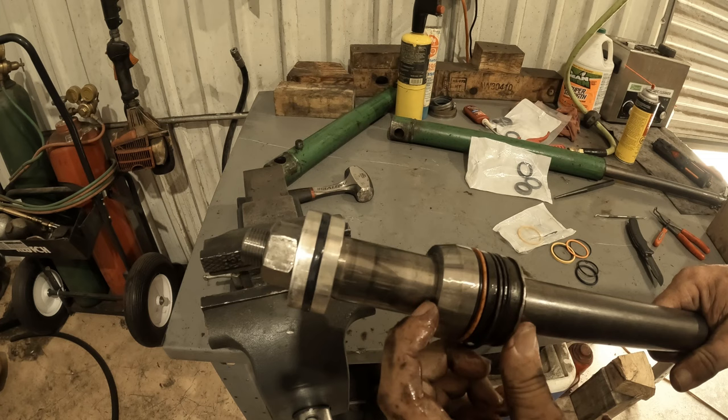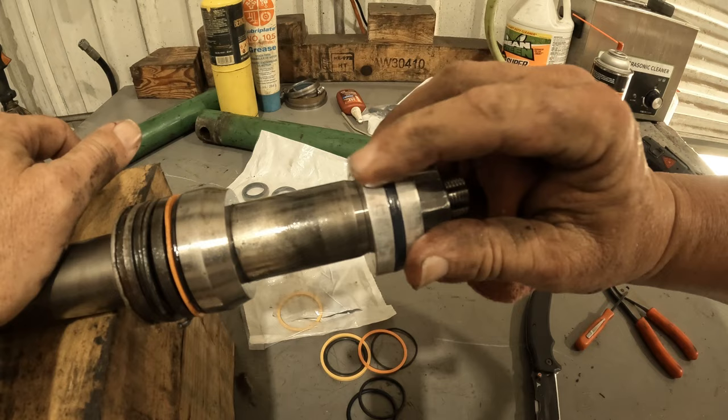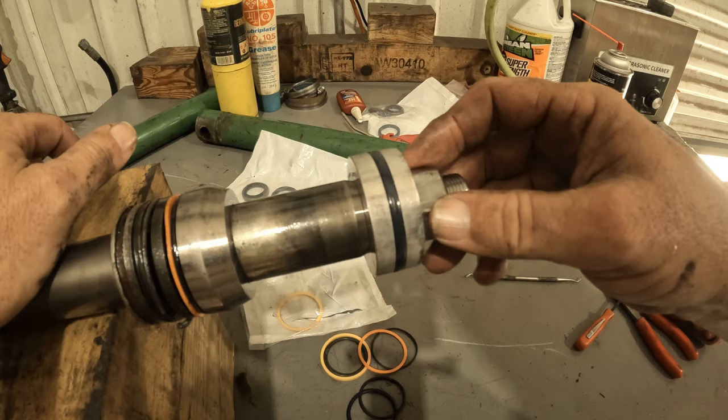So now we're going to get this nut off and inspect our piston. The piston's got a little bit of scoring on it, not enough to worry about. This nut right here can ruin your day - they're really tight.